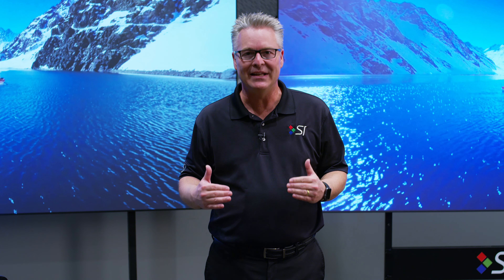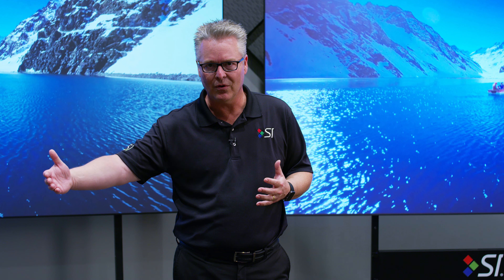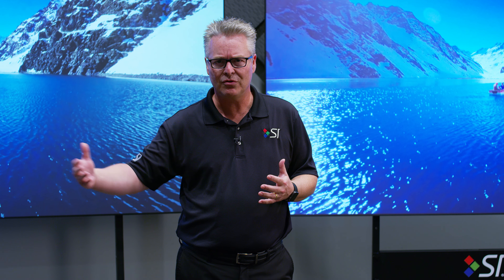Screen Innovations, since the beginning, it's been our mission to bring to you the big screen experience with the lights on. And here we are doing just that, but doing it in very different ways. We're bringing this video to you because there's a lot more coming out in the ambient light rejecting category, but not all ambient light rejecting screens are created equal.